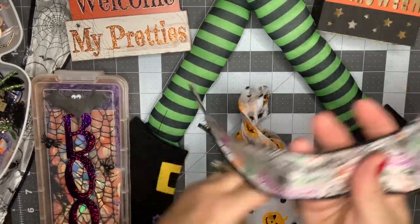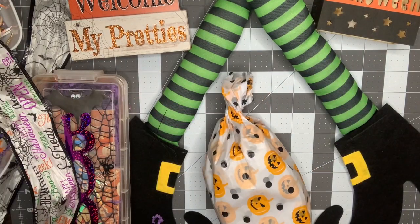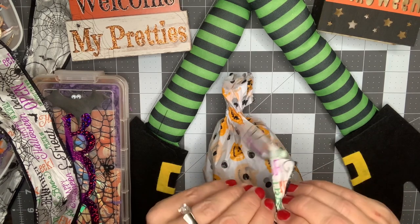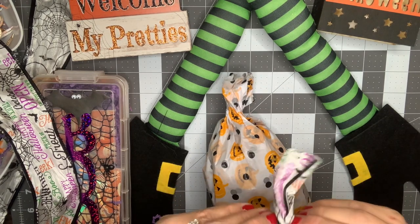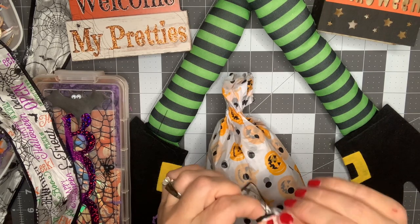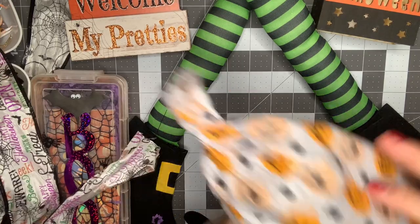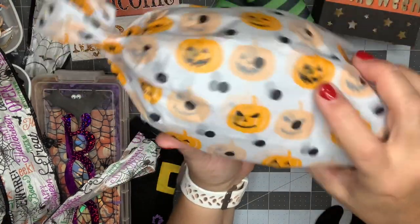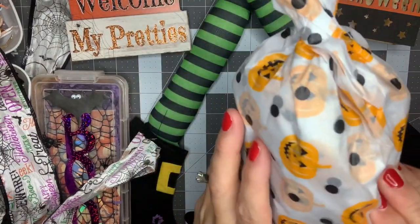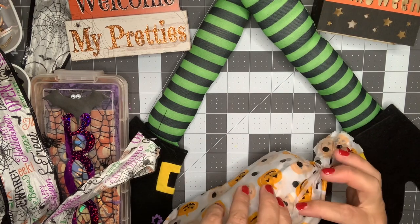That's cute — I think I've seen that at Joanne's. I just want to untie this so it flattens out so I can reuse it. Oh, this is cute tissue paper too — it's got different pumpkin faces on it. I really like that. I wish I could save it but I don't think there's any way I'm going to be able to.